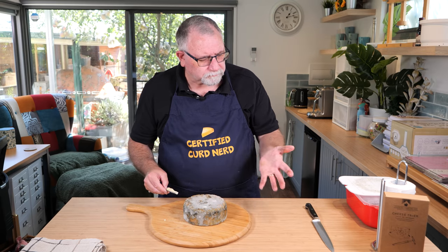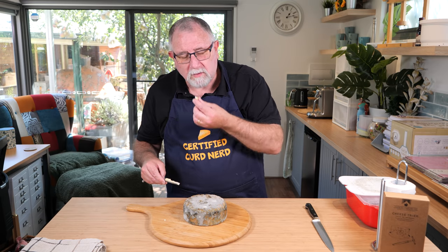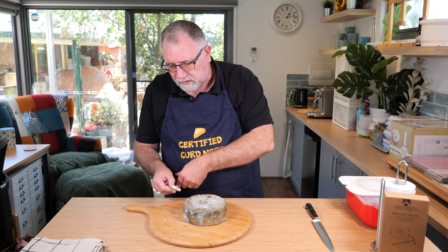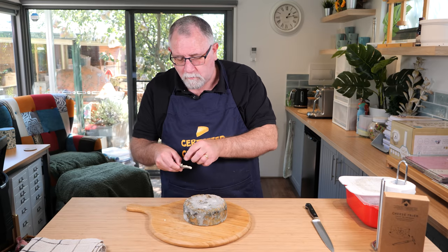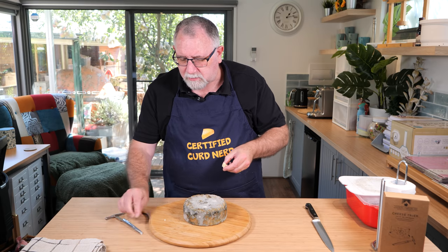Oh, that's beautiful. Messy hands, but because we haven't done anything with the outside. That is absolutely delightful. Oh goodness. That is so good. That's almost like the stuff you get out of the packet, but better.